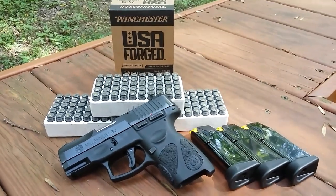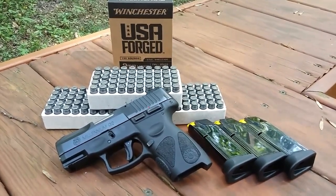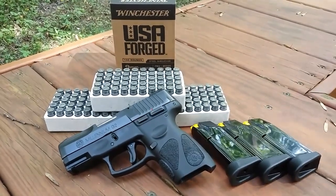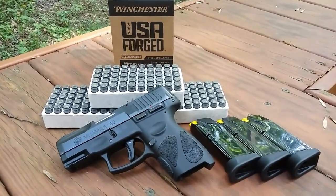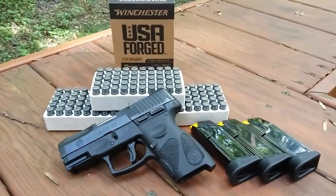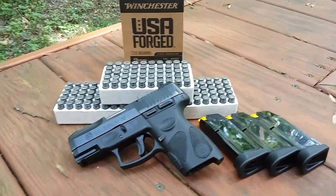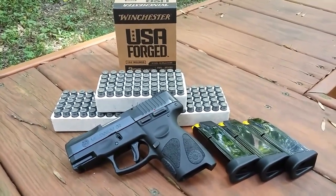It's challenge time again. We've got the Taurus PT-111 Millennium G2 versus the Winchester USA forged steel case ammunition, 115 grain full metal jacket. We're going to try to see if we can run this entire lot of ammunition without any failures by the pistol, so I'm not going to bore you with all the trigger pulling.